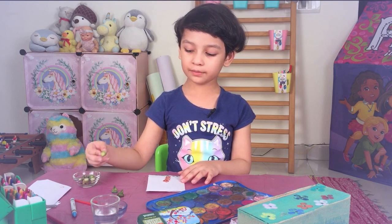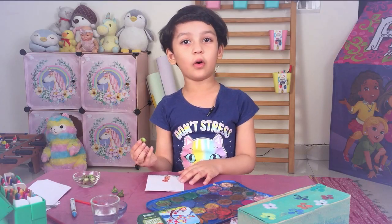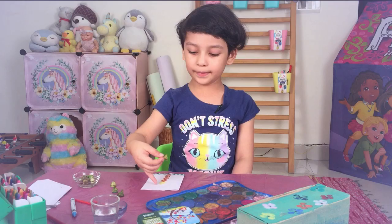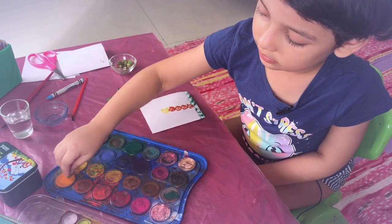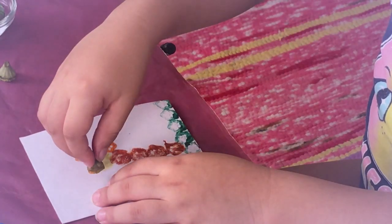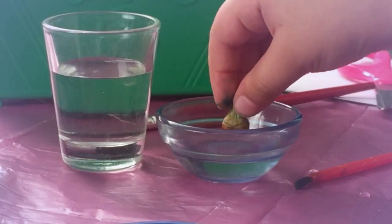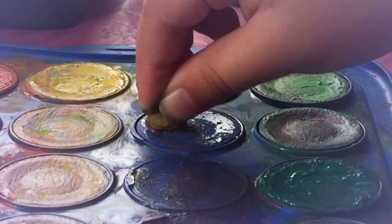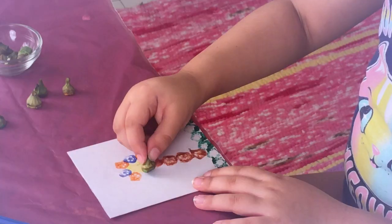Now with our next Bindi, we are going to dip this in yellow. For the petals, there are going to be some orange. We are going to leave little gaps in the middle. So we are going to create a pattern.